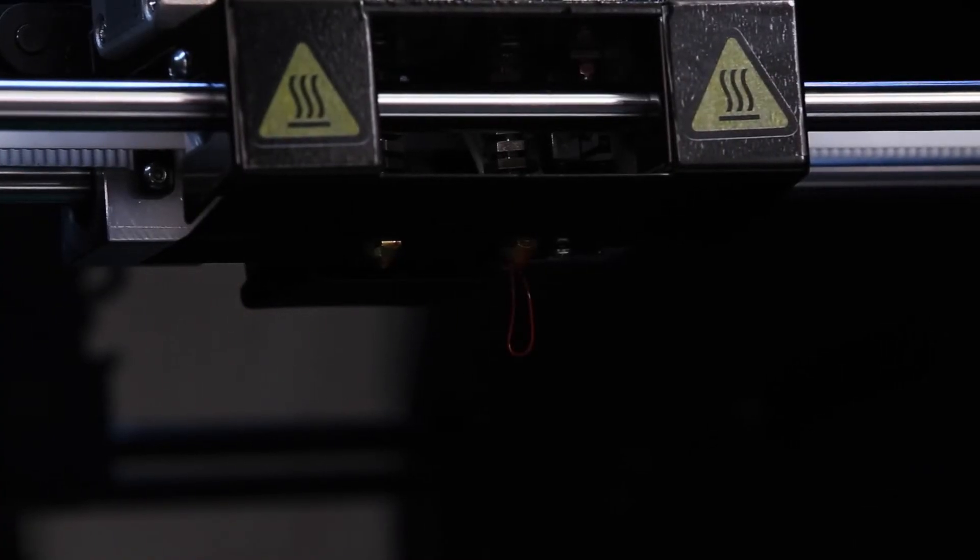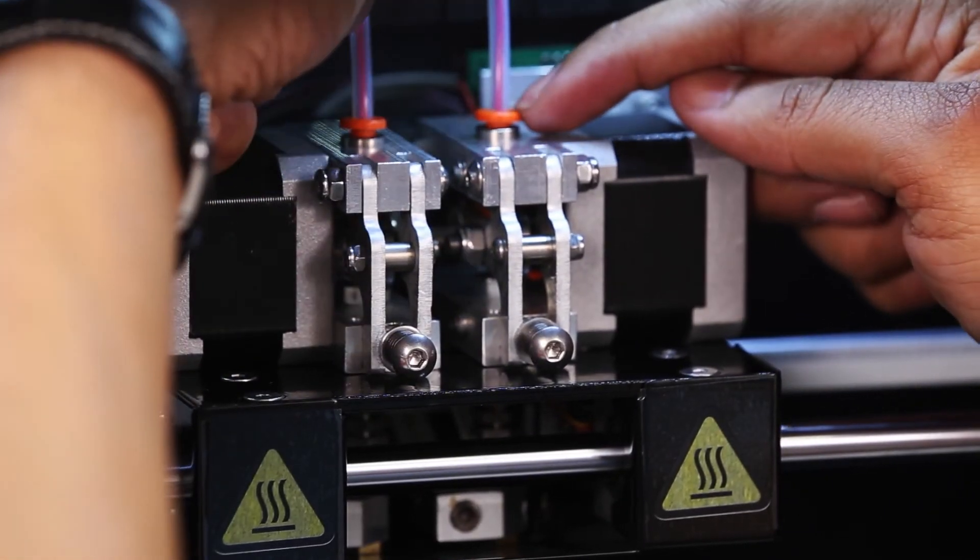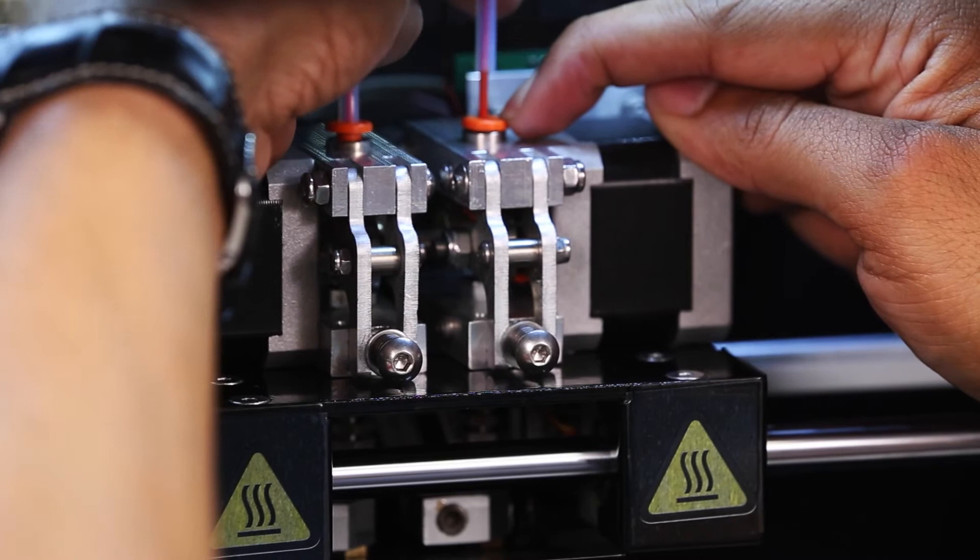If no filament is extruded, then manually remove the plastic tube from above the extruder head by pressing the orange washer down while turning and pulling the plastic tube up.